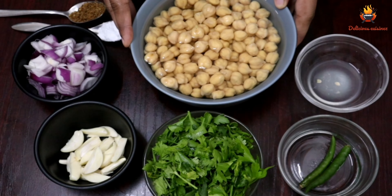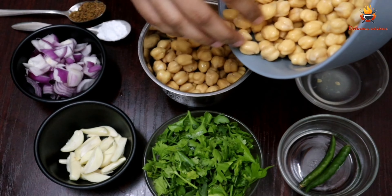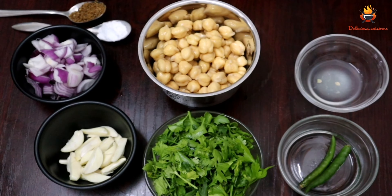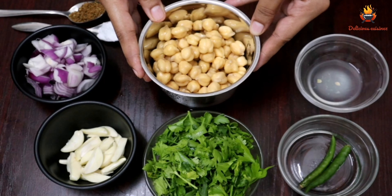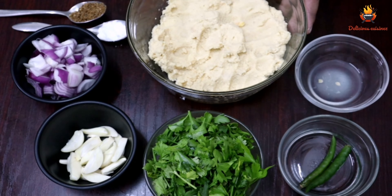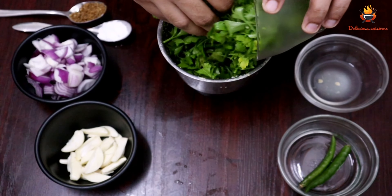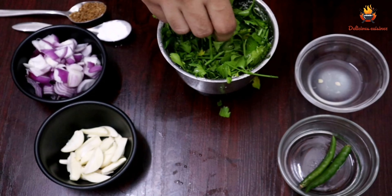I will put it in a grinder and grind it a little bit at a time until it is done.